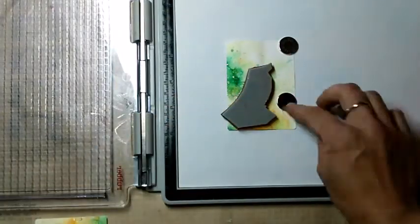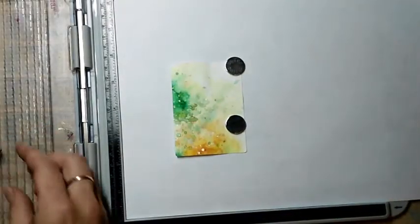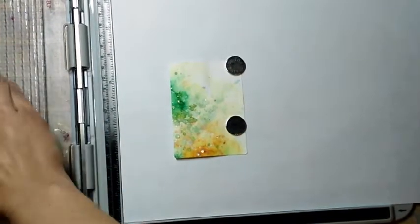I am so in love with my brand new Tim Holtz stamp platform because it's perfect for stamping a watercolor paper. You will see the second imprint is much much darker than the first one.